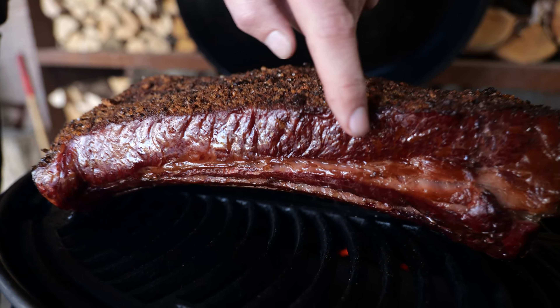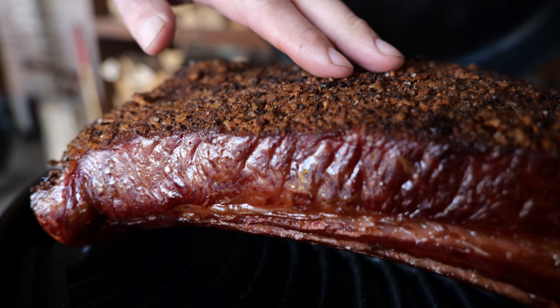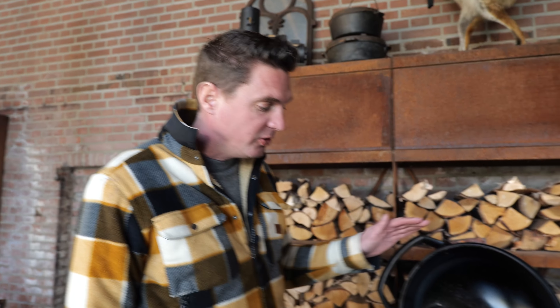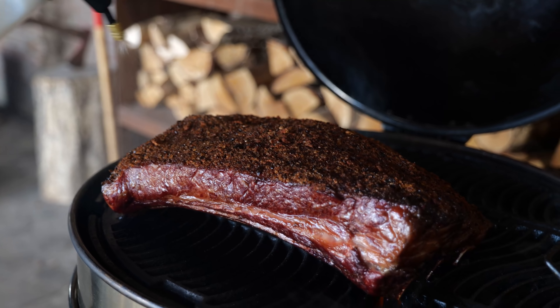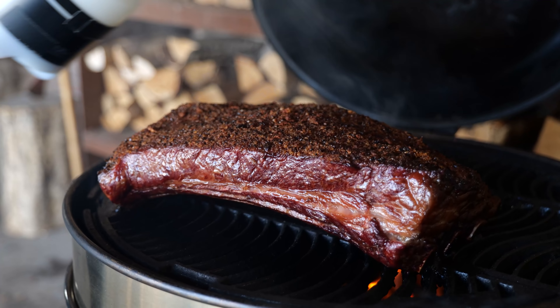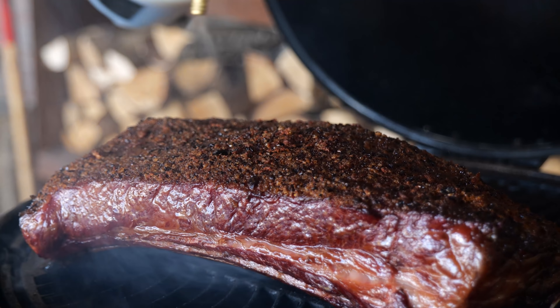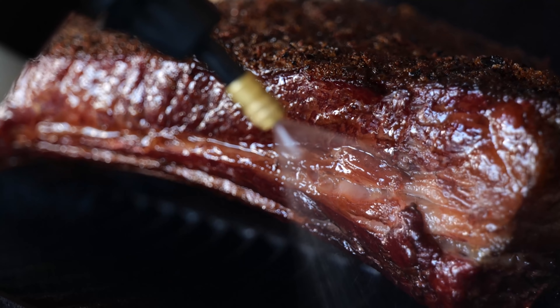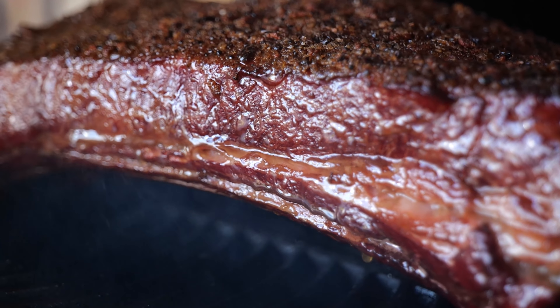Let's check out our beef ribs. Nice smoke color on the outside — absolutely gorgeous. Nice dry crust on top, and I'm now about four hours in. It's time to start spraying. I just want to make sure the crust is getting wet again, that the outside gets sufficient spray, and that I get a nice layer of flavor on the outside of the meat.